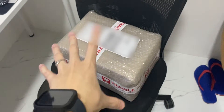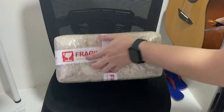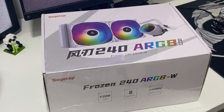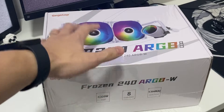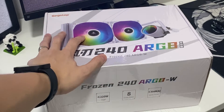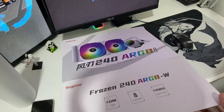This is where this box comes in. Let me unbox it real quick. In front of you is a Segotev Frozen 240 AIO with addressable RGB — can cool up to 220 watts of CPU power. And make sure you don't confuse this one with the Segotev Beagle, because that one can only cool 200 watts.